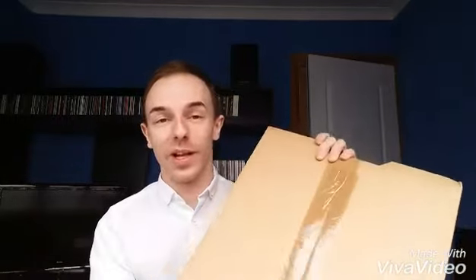Hi guys, welcome to a new video. Today will be another unboxing video for Backflash's fourth studio album, The Broward, which was released today on July the 1st. The item arrived today in this really chunky package and I can't wait to open it. It's the deluxe box set which I ordered off the website back in March, so I'll go ahead and open it and cut out all the boring bits of me opening it up.